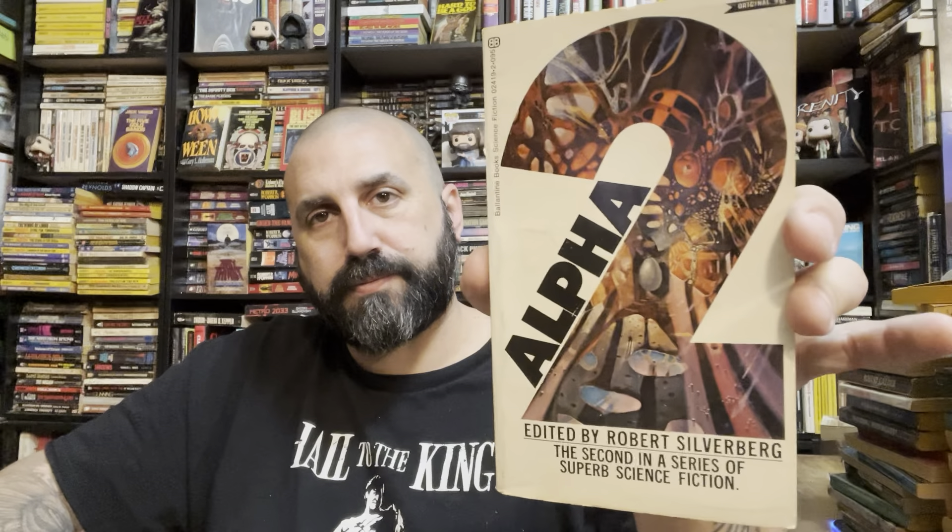Alpha 2 edited by Silverberg — and Silverberg did some editing. Silverberg, Paul Anderson, Algis Budrys, Philip K. Dick, Kornbluth, Jack Vance, Cordwainer Smith, J.G. Ballard. Some serious heavy hitters there. Budrys, Dick, Kornbluth, Vance, and Cordwainer Smith all like in a row there — that's a good one, that's a very good one.